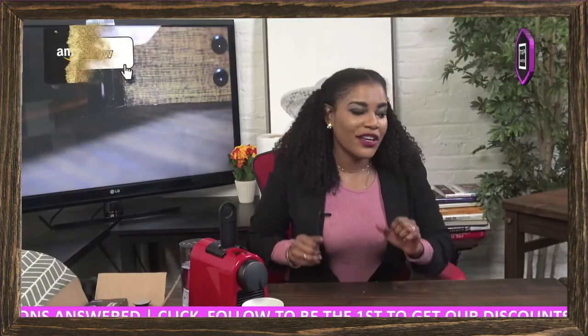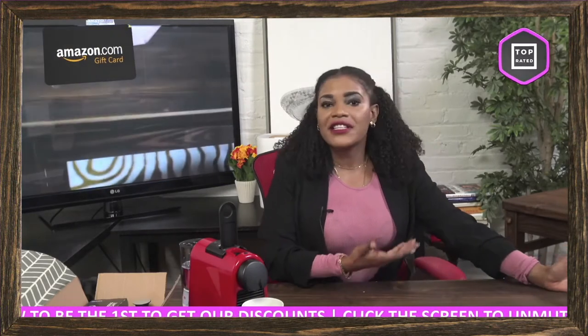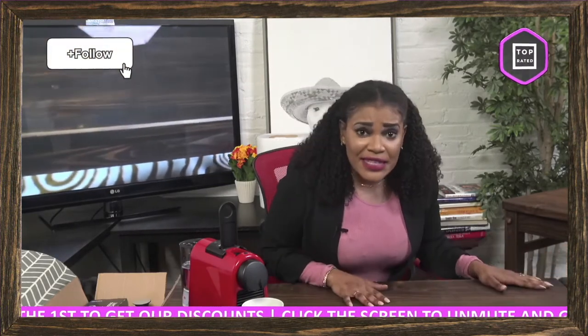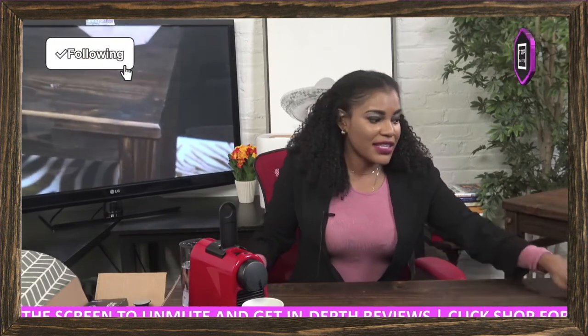It is 4.5 stars on Amazon, so the majority of people find it very good quality and are very satisfied with it. If you have this table at home or know somebody that has it, feel free to comment and let me know any testimonials about the table and the extender. We also have the Table Champ bench, made from solid pine wood.